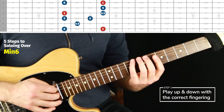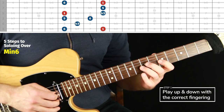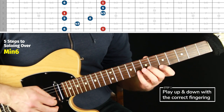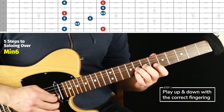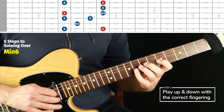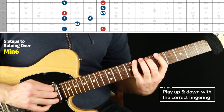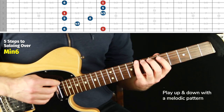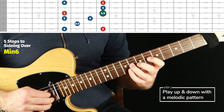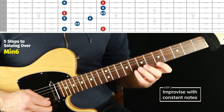Position two: this is all in fifth position. I want you to reach — or rather shift — over with your third finger. You don't want to cause tension, so shift over: fourth finger first, then pinky. There's really just that third finger shifting over for a second. Those are the fingers I want you to use. It's extra important that we do this root-to-root thing so we're hearing it as minor six and not half-diminished. Step two is the melodic pattern. Step three is just improvise constant notes.